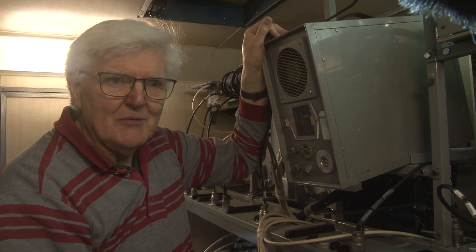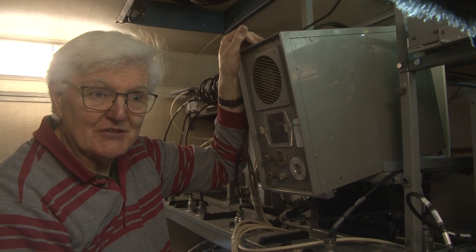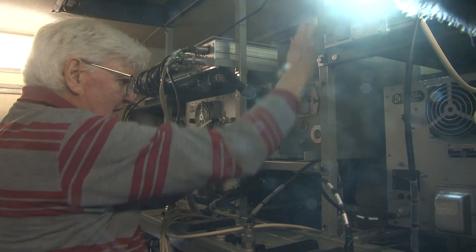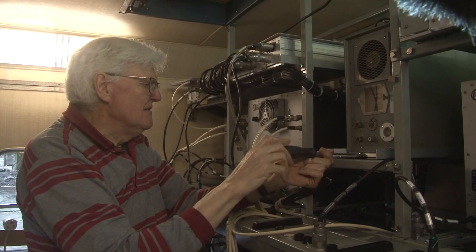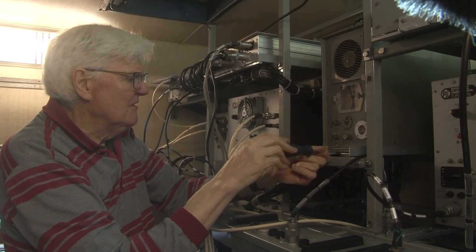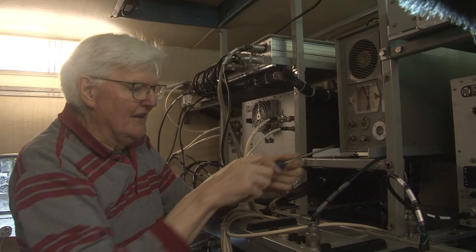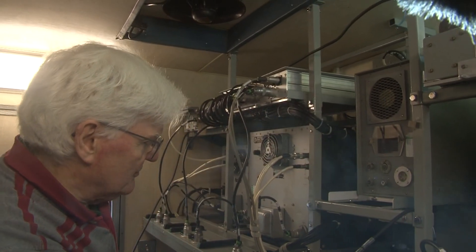We've had the check receiver out for a bit of tender loving care and we're now going to put it back in, connect it up, and see if our tender loving care has been successful. I'm going to slide it forward and jiggle it in - it needs a jiggle. That's now ready for the screws to be tightened up. The unit is on shock mounts, so you can see there's a little bit of vibration removal.